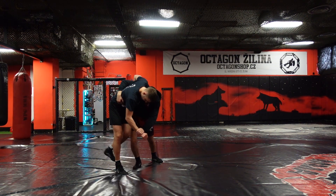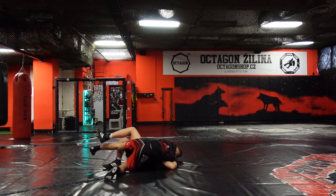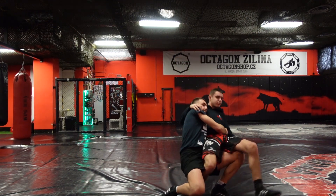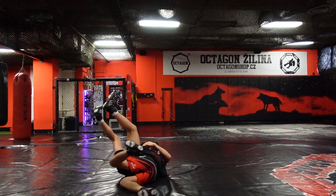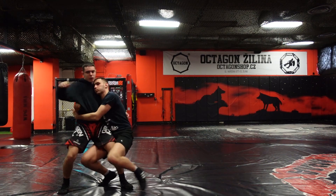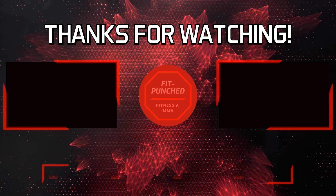Here you can take a look at the execution of this takedown a few more times. One small detail: always when you are doing this takedown, try to keep your ear exactly on your opponent's chest, as you can see here. That's it guys, I hope you enjoyed this video — show some love and hit that like and subscribe button. Thanks for watching and see you soon!